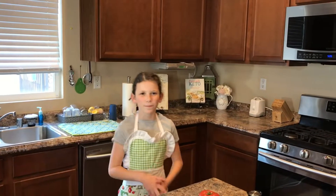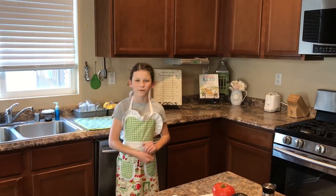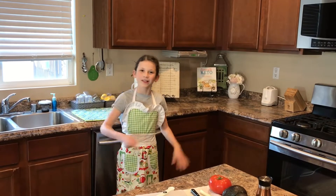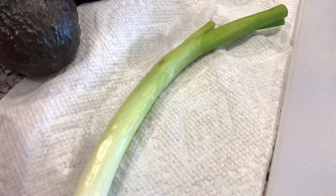Hey guys, Peppa here back with another video. Today I'm going to be showing you my mother's secret recipe for a creamy, delicious, mouth-watering guacamole. Let's get started! Before starting, please make sure to wash your hands. You will need: